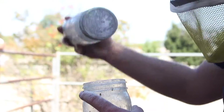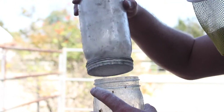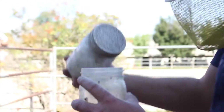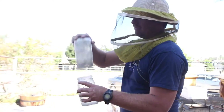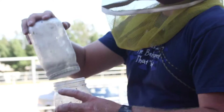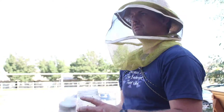I do a sampling of each yard, so that way I know if one hive out of a hundred has a high mite count, I've got to treat all of them. You have bees that accidentally go into other hives, and that's how mites, diseases, and everything else spreads.